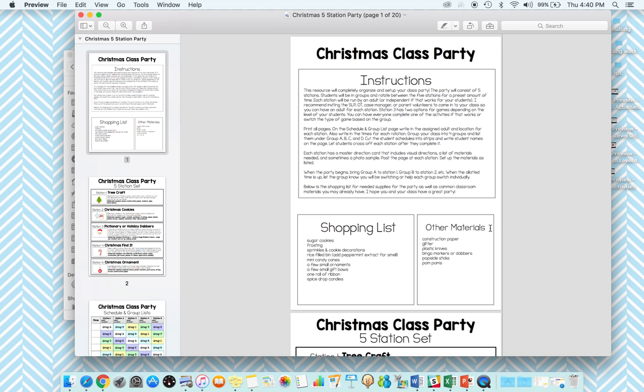Class parties can be stressful and I really tried to streamline that process with these kits. There are instructions on how to set this all up, a shopping list, and then just common classroom materials to make sure you have on hand or have enough of.